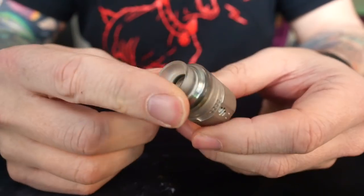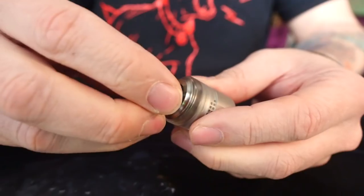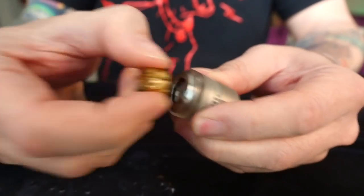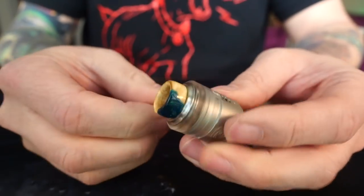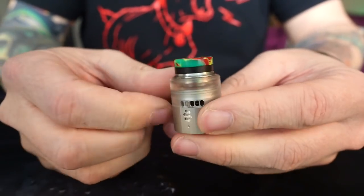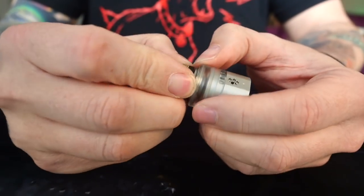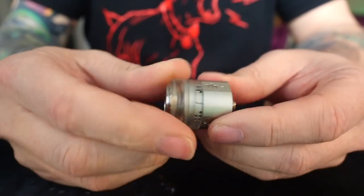First things first: it is 810 compatible on the top. Throw a DHD nub tip in there — no problems. Throw this 810 drip tip in there — no problems. Throw a District Five in there — fits, no problems. Every 810 drip tip that I have actually fits in this perfectly.